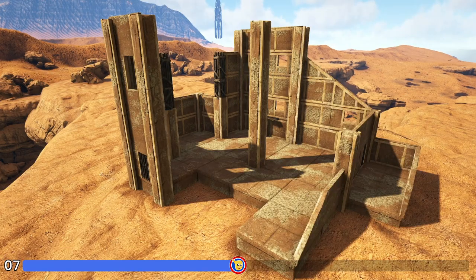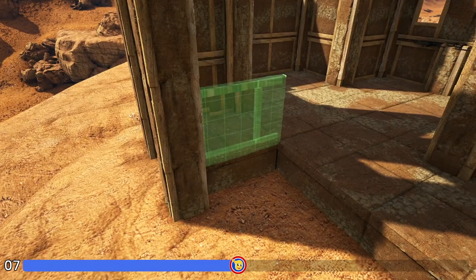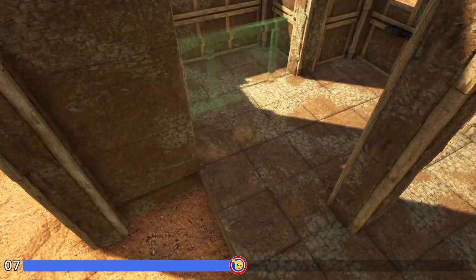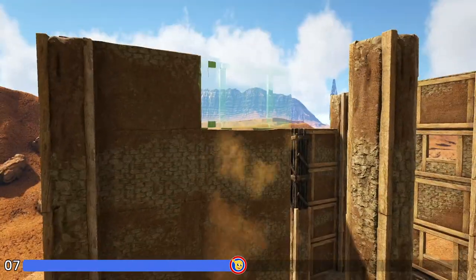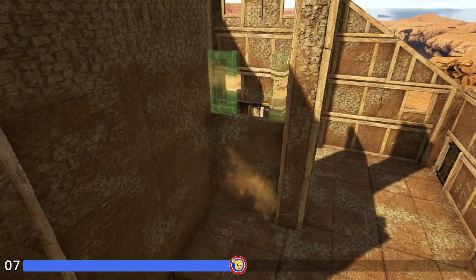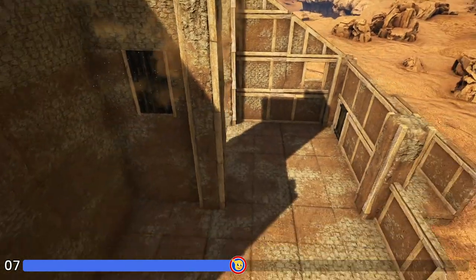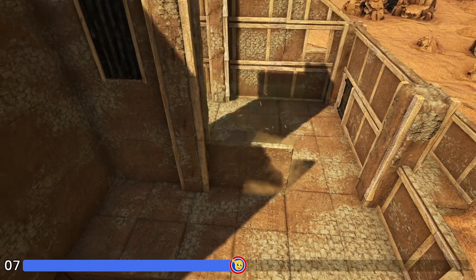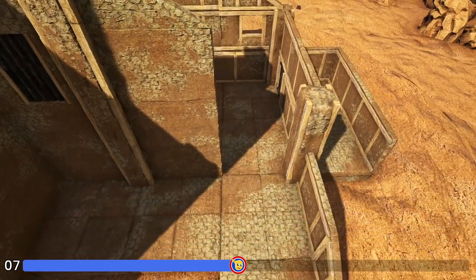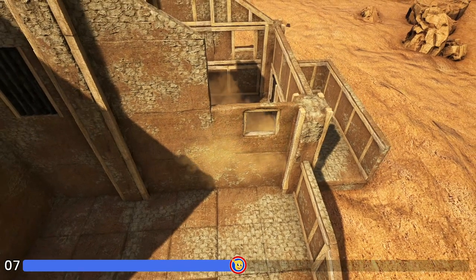One more big step here to finish out the shell of our build. We're going to come in here to this foundation and add five high adobe walls, then do that again in the very next spot. In the next spot we'll start off with two adobe walls followed by an adobe door frame, fill that in with a wooden door, and then two more adobe walls. In the very next spot we'll place three high adobe walls followed by a sloped adobe wall right, then in the next spot an adobe wall followed by an adobe window frame and another sloped adobe wall right.